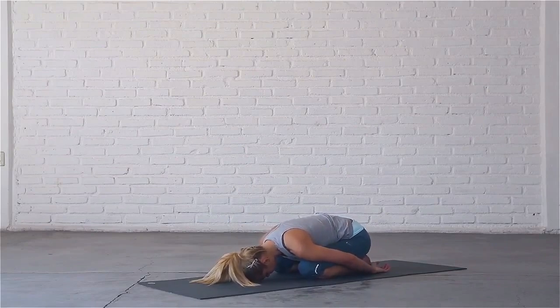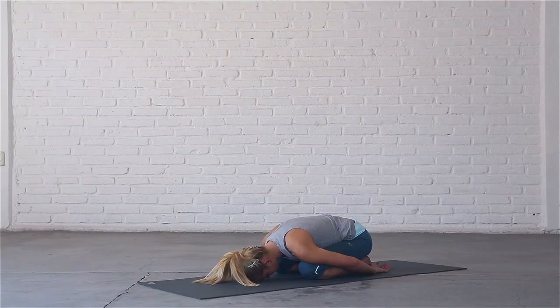Close your eyes. Allow the weight of your arms and shoulders to gently release tension across your upper back. Seal your lips and breathe quietly into your belly and lower back. With each exhale relax more deeply and more completely.